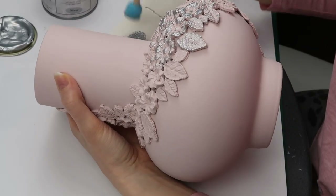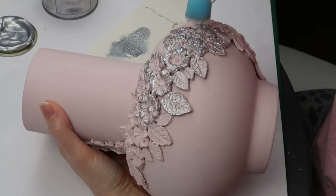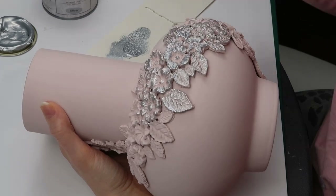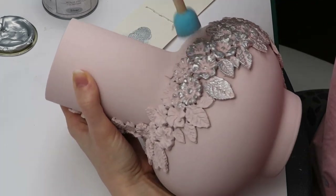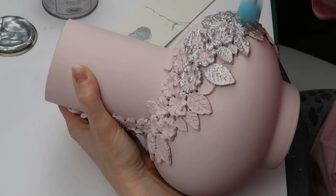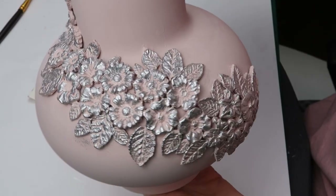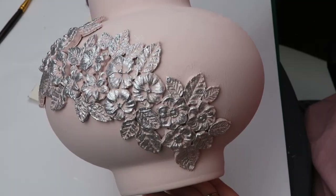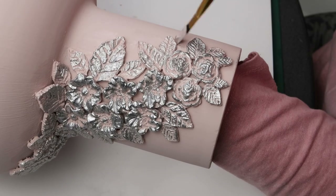Now for the fun part — I applied Vintage Paint Metallic Silver with a sponge. I only wanted to highlight the raised areas so I didn't load my sponge with too much paint. It's already looking good. I touched up the areas I accidentally painted with my sponge.